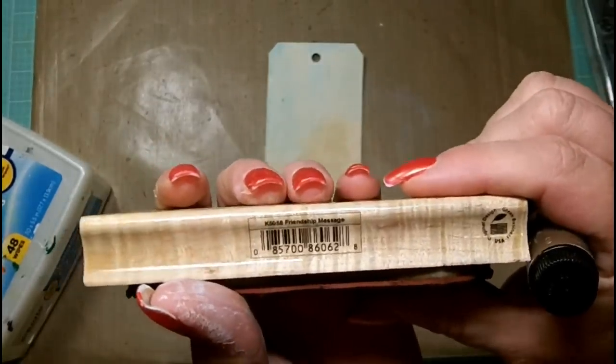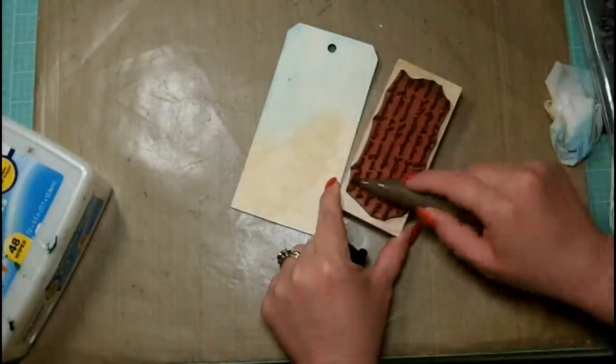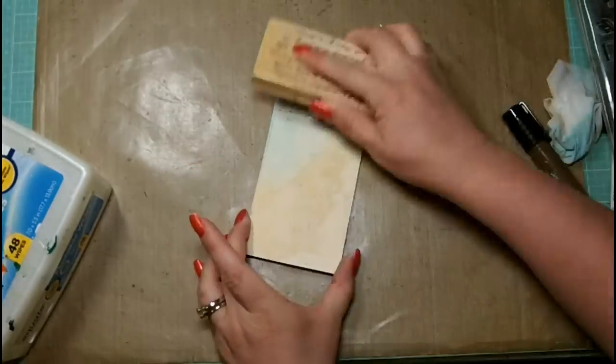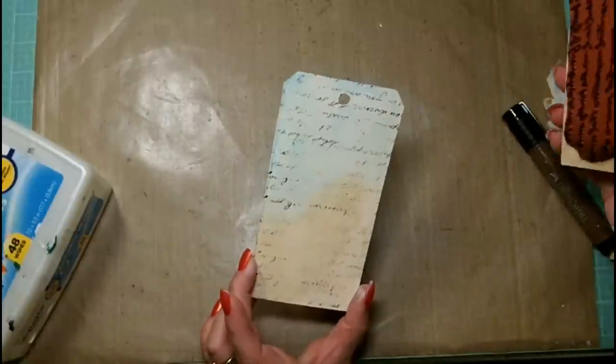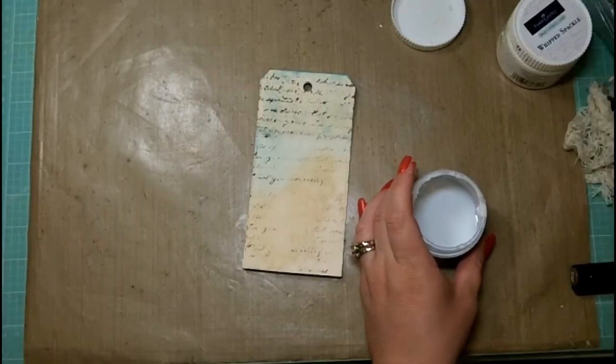Now I'm going to use this Hero Arts stamp called Friendship Message, and I'm going to use the Stampers Big Brush Artists pen in the nougat number 178 to color up my stamp and add just a little bit of texture and interest to my background.